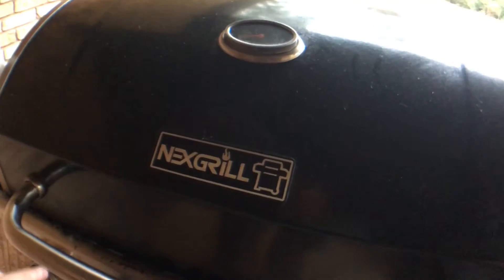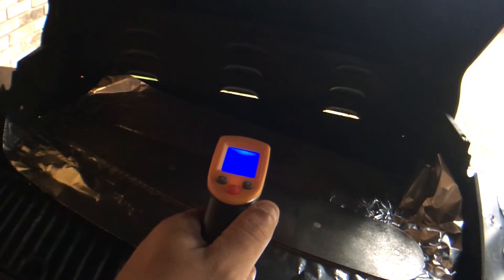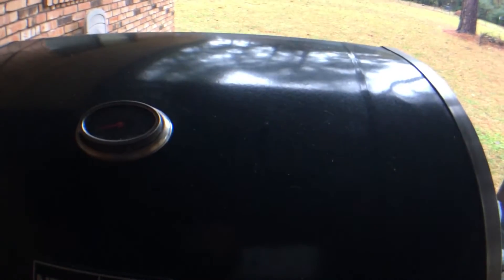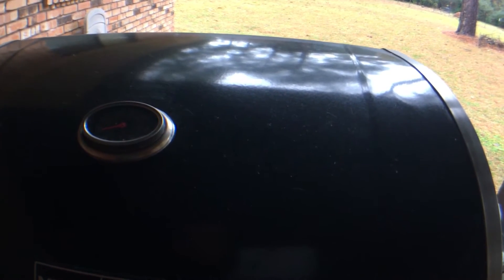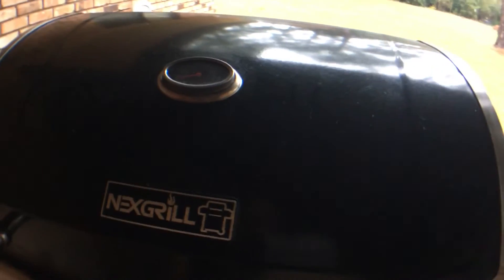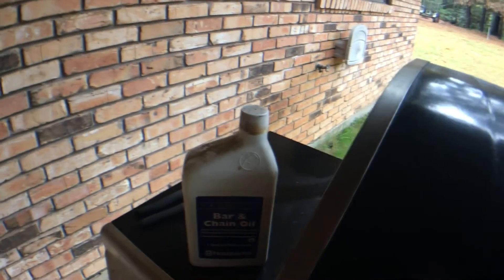We're about there. I don't want to get it too hot — it's at 149 right now. It was just at 153 before I opened the grill, so it's right about where we want it to be. I'm going to transition it over and oil it.